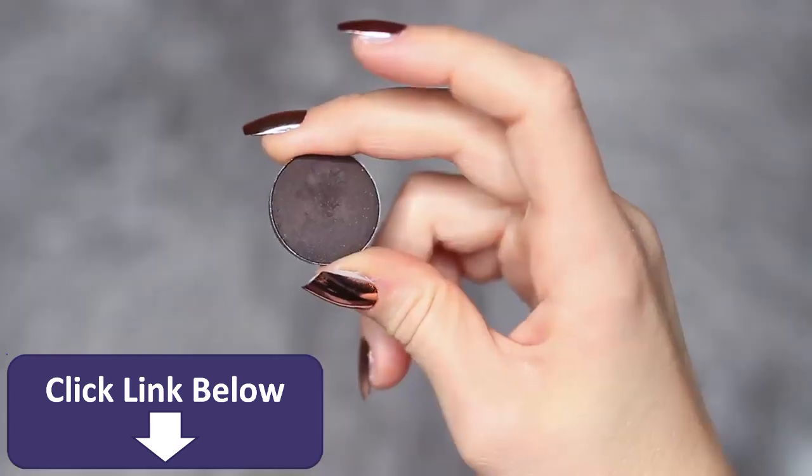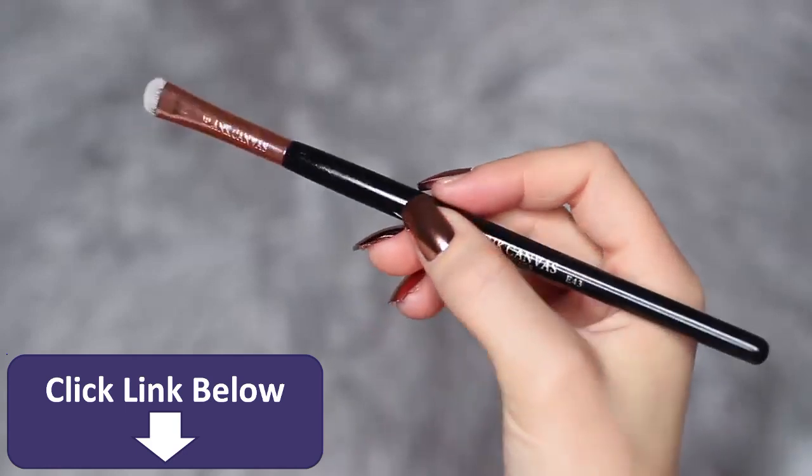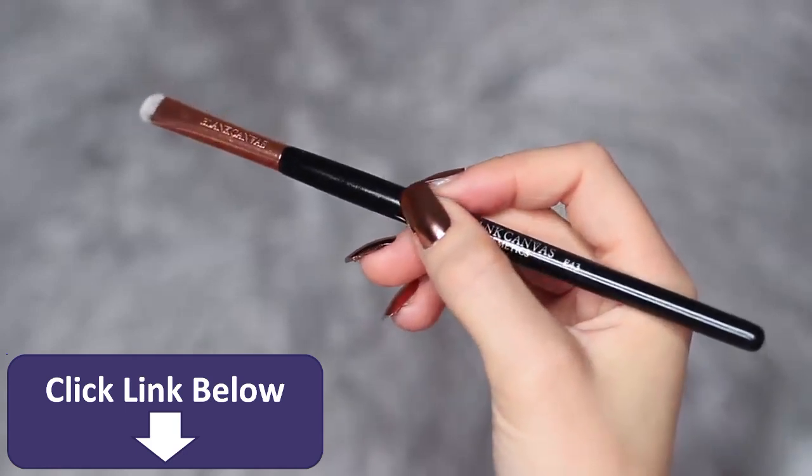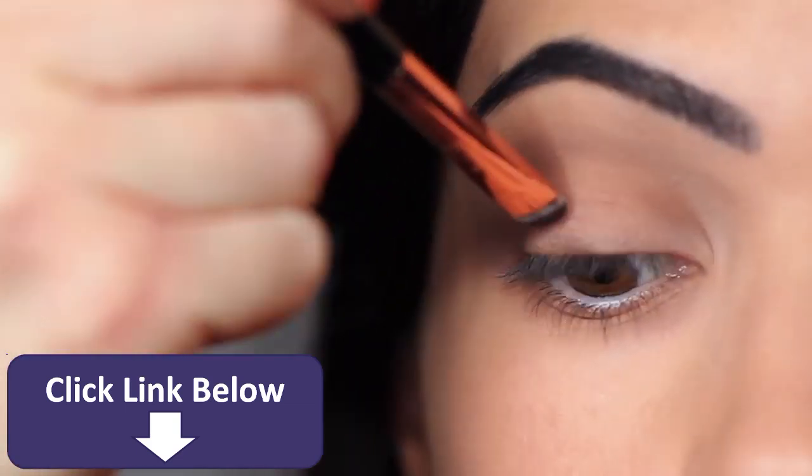Now we're going to take our smoky shade. I'm going to use a flat brush, but also my fingertips to apply the shadow. We really want the darkness to be at the lash line, and there are two ways of doing this: keeping your hands nice and low, or lifting your hand high and coming at the lash line at a higher angle. Do whatever works for you.